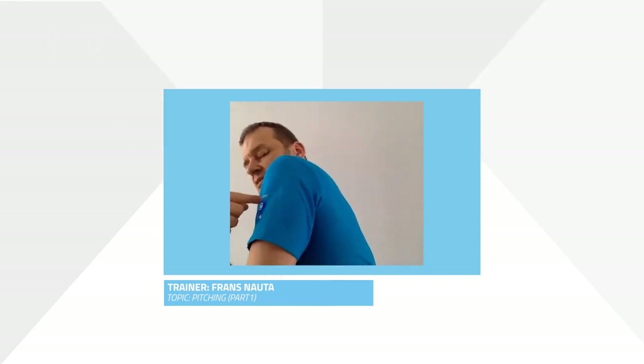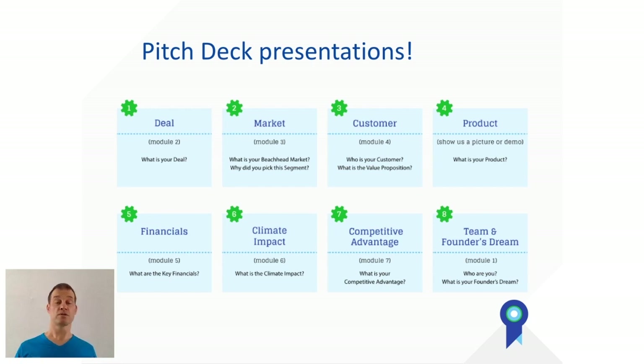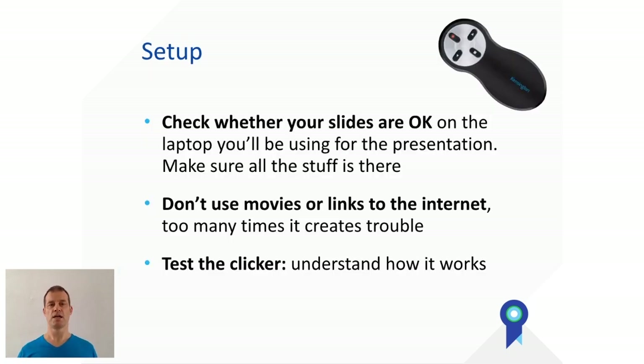My name is Frans Nauta and I'm one of the trainers of Climate Launchpad. In this video I'm going to give you some tips to create a perfect pitch. You know the order of the deck, so we're not going to talk about that — I'm going to talk about how to do it. The first thing to think about is the setup.